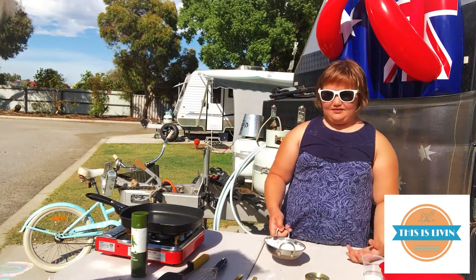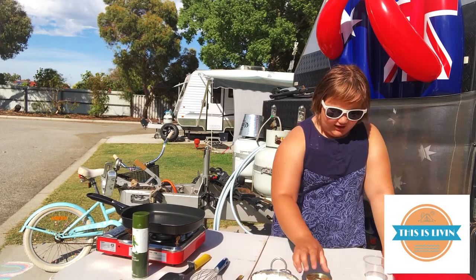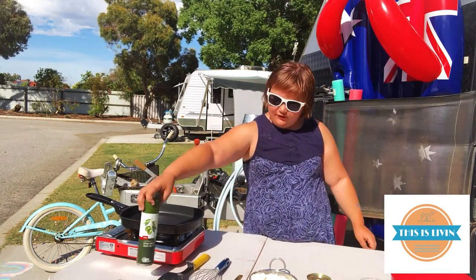Hi guys, today we are making spaghetti fritters. So what you'll need is a bowl — I'm using a microwave rice cooker. You'll need some spaghetti, an egg, some milk, a whisk, a flipper, and some coconut oil.